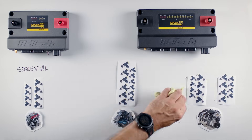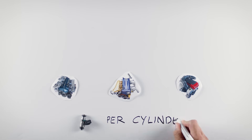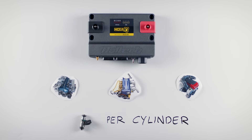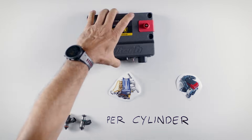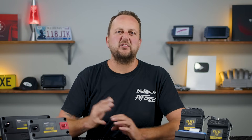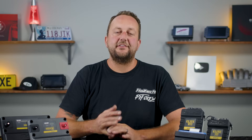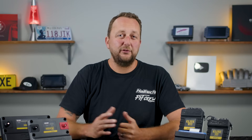This is where we'd probably recommend stepping up to the Nexus R5. For popular six-cylinder engines like Toyota's 2JZ, Nissan's RB and Ford's Barra that all come factory with sequential injection and one injector per cylinder, go with the Nexus R3. For two injectors per cylinder setups, step up to the Nexus R5. The same rule applies for all V8 engines like the GM LS, Ford's Godzilla or Coyote — the R3 handles single injector setups, while staged two injector setups should go for the R5.